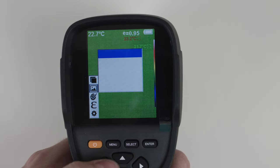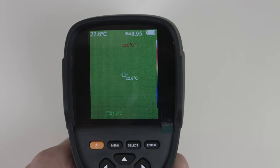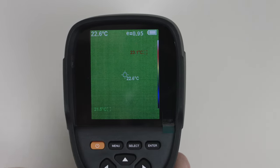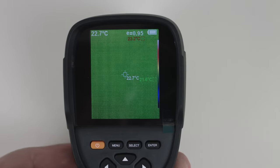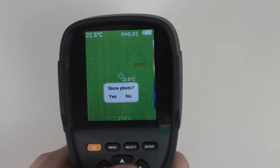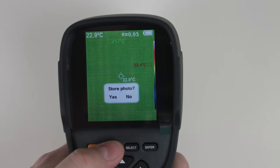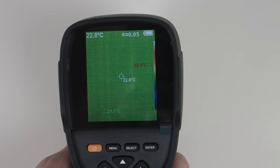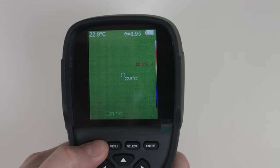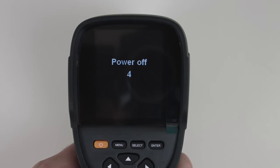Under images you will find the photos you have stored in memory. When you press the trigger button it will capture a photo. If you want to save the photo you have to select menu for yes or select for no. You have to hold the power button for about five seconds to turn off the camera.